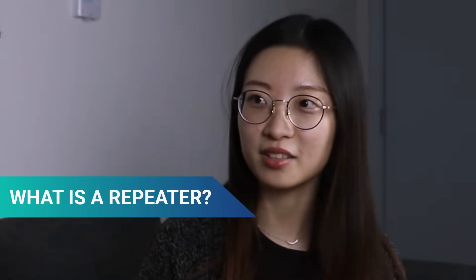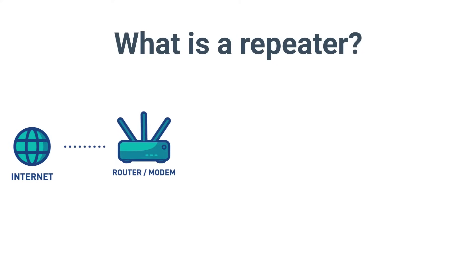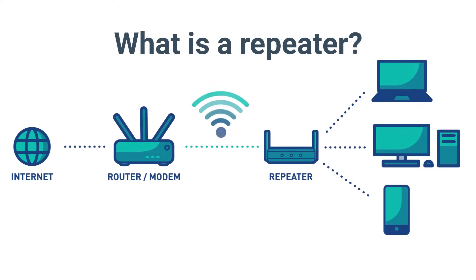Yes, and in this video, we will learn how to set up the repeater with our GL.iNet routers. So Dave, what is a repeater? A repeater connects your router to your current Wi-Fi network, repeats the signal, and creates another Wi-Fi or wired network.